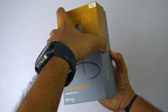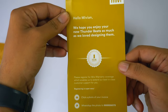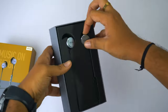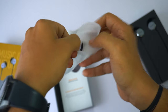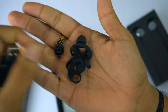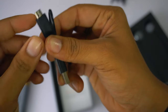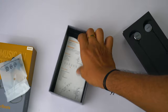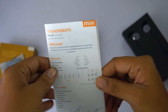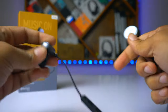Opening the box after a bit of a struggle, I was greeted with the warranty pamphlet and a small message from Mivi to the audience. Digging further in, we get extra pairs of ear hooks and ear tips, a tiny micro USB cable for charging the earphones, and an instruction manual. I recommend giving the manual a glance if you're having trouble switching it on or operating the device.